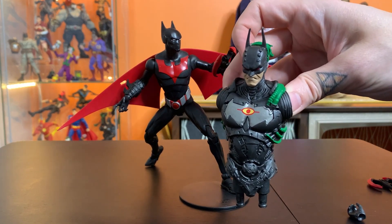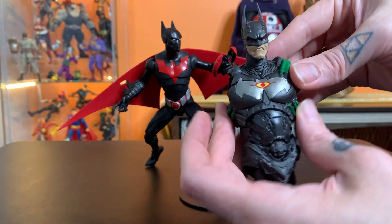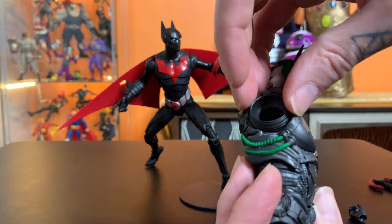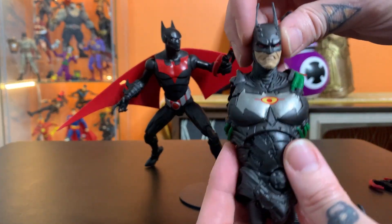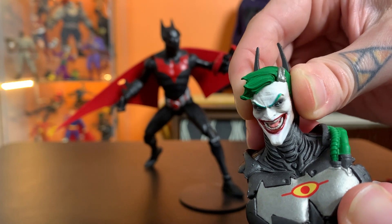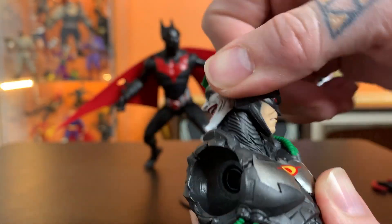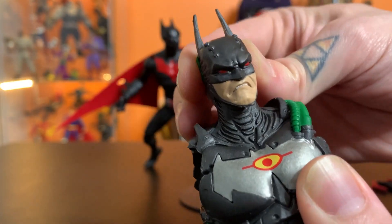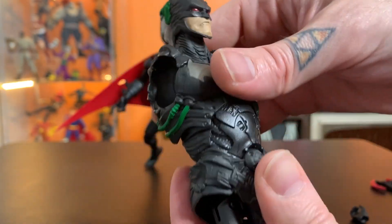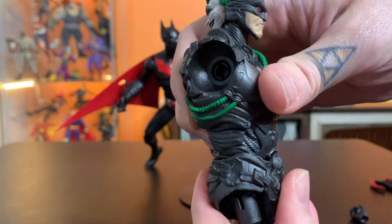Normally I'd wait to do the Build-A-Fig until I had it all assembled, but since it's going to be a little bit of time before that comes out, we'll just take a look at this piece — the torso for the Joker-bot. His butterfly joints want to fall out without the arms in there to hold them. But you can see the rotating head of the Joker-bot — that's a really nice looking paint job on that Joker head. Wow. Good sculpt on this. This is where you can see it's based more on a comic book, because this just doesn't match the style of the Batman Beyond cartoon at all.